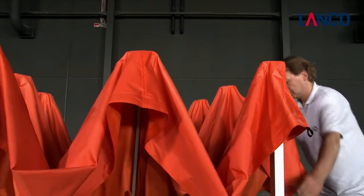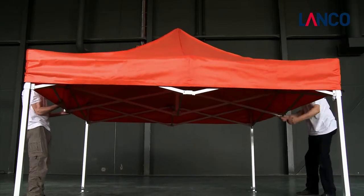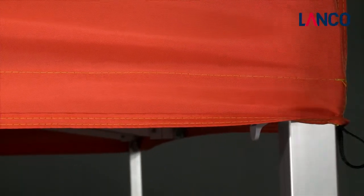Pull the tent apart as far as possible by pushing up the lattice. Push the corner sections up so that the catches lock into place. Then pull down the roof fabric over the corner sections.